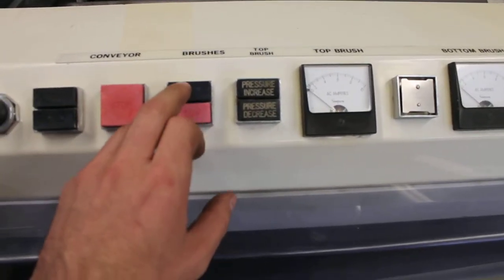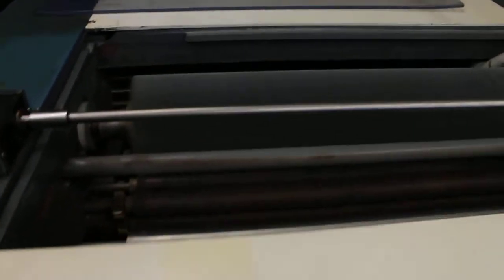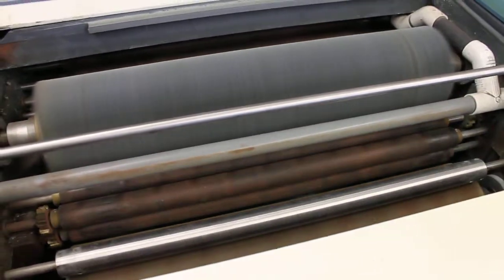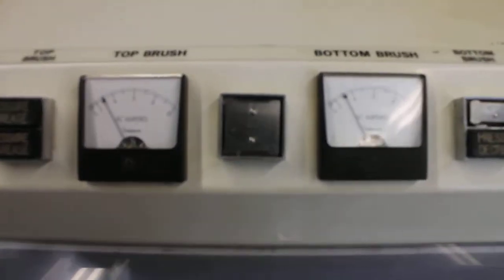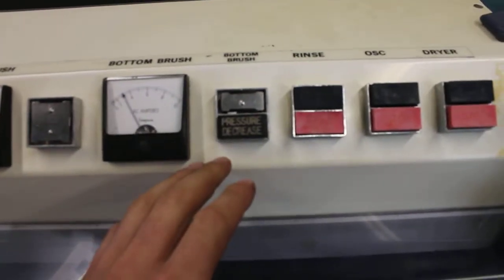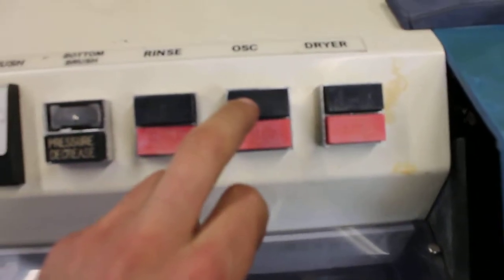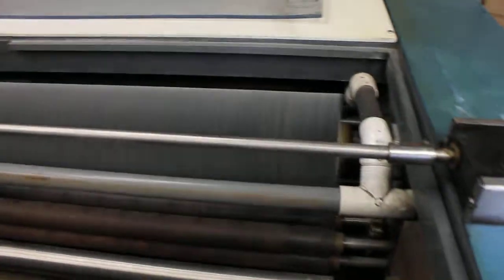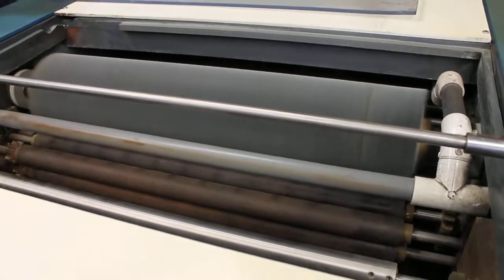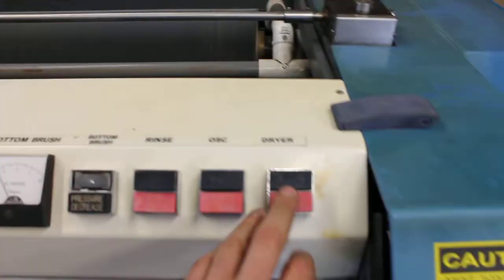Start the brushes. See the current meters. I'm going to start the oscillation. And the dryer.